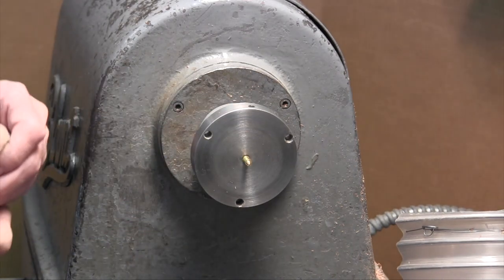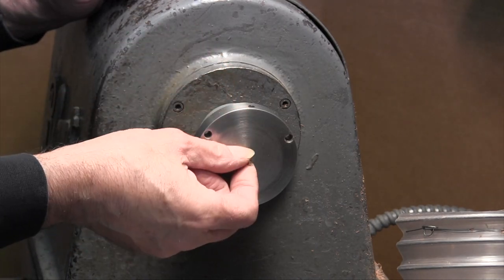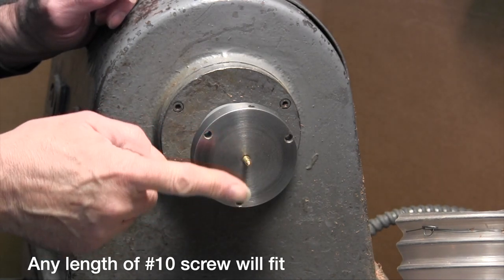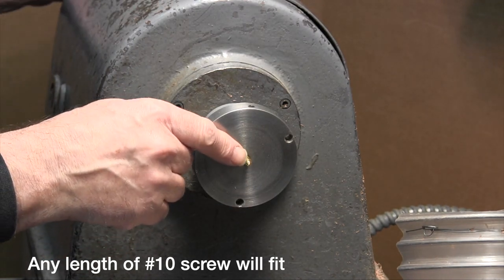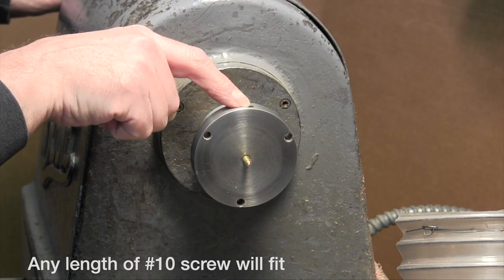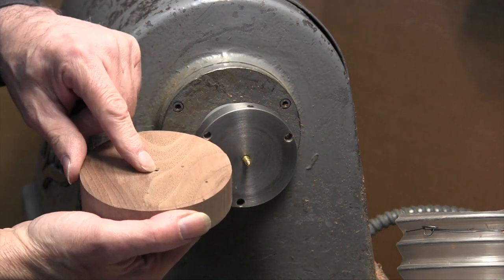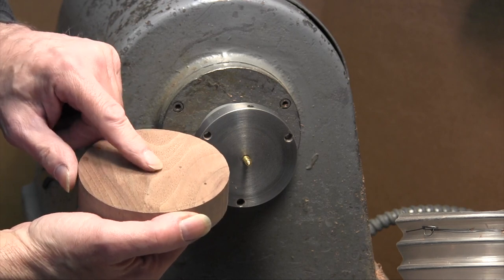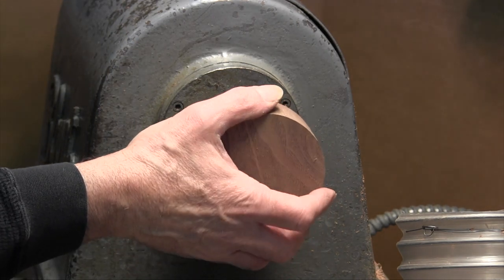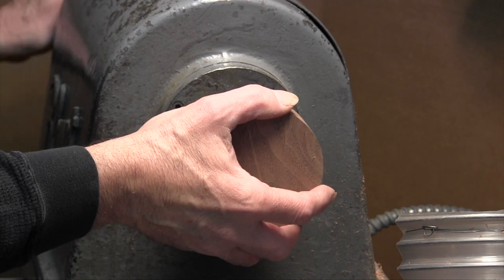We have the screw center set up in the lathe. This type of screw center utilizes a number 10 wood screw. You can put any size wood screw in here, any length that you need, and the screw is simply attached to the face plate by a set screw which is accessible through that hole. To mount a workpiece, we pre-drill a hole depending on the length and the hardness of the wood. You need to test your hole size and make sure you have a hole that's the right size for the screw that you're using.